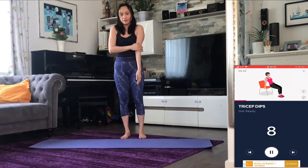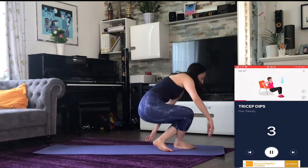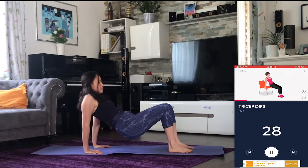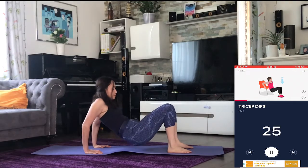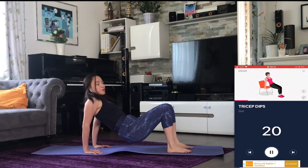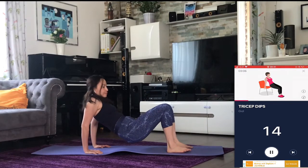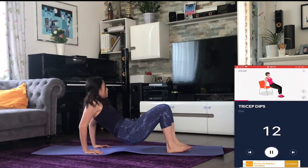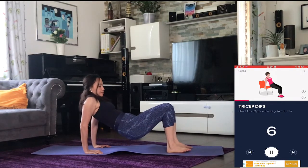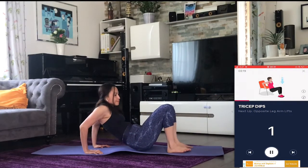Next up: tricep dips. Three, two, one — go. Three, two, one — rest.